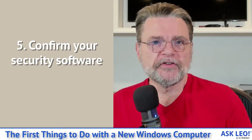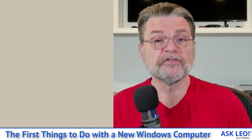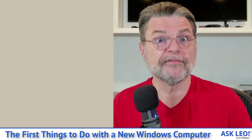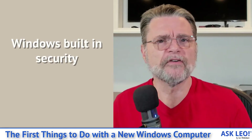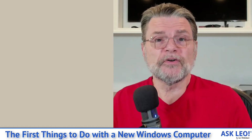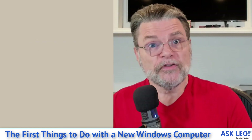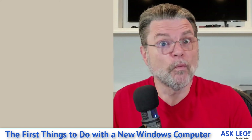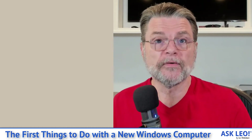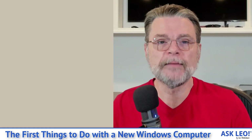Number five: confirm your security software. My recommendation for Windows 10 and 11 is simply Windows 10 and 11 — the security software that's built in: Windows Defender, Windows Security, whatever they're calling it this week. It's fine. It's 99% of what most people need. It's great, it's not intrusive, it's free, and you just need to make sure it's turned on and running. If you want to use a third-party solution, this is the time to make sure it's installed, running, and configured properly — not just to scan what you want scanned, but also keeping itself up to date.